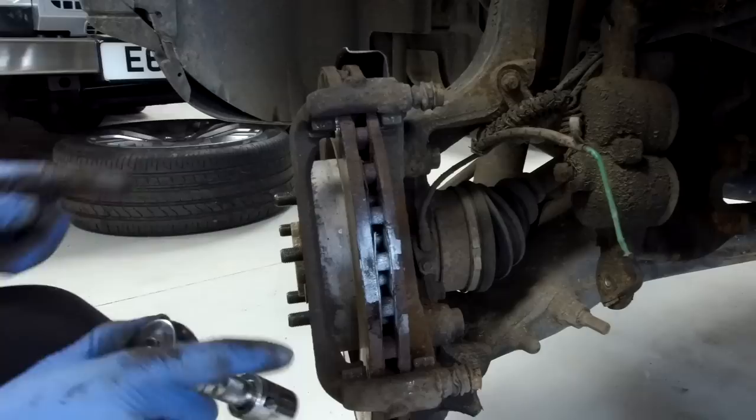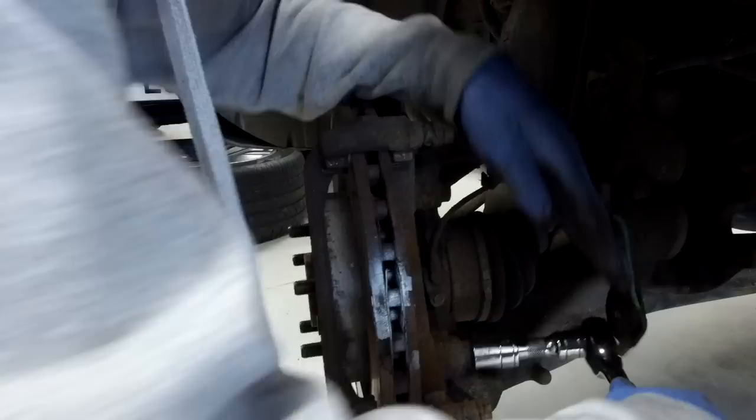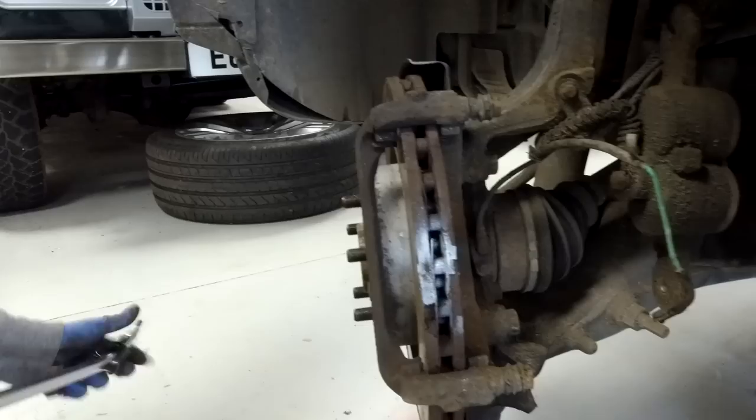We can't get the disc off until we get the caliper holder off. What we suspect is different between the small and big disc setup is this carrier - the caliper itself may be the same or at least interchangeable, but it's this carrier that moves the caliper further outboard to allow you to fit a bigger disc.